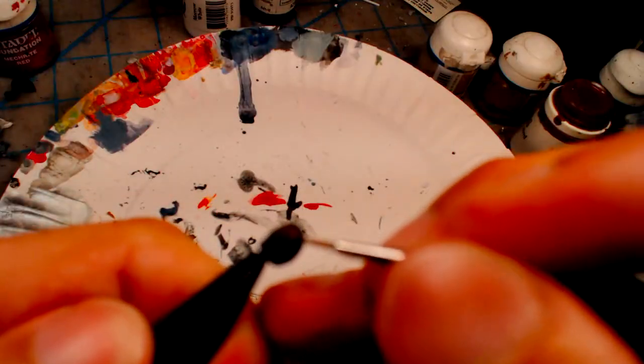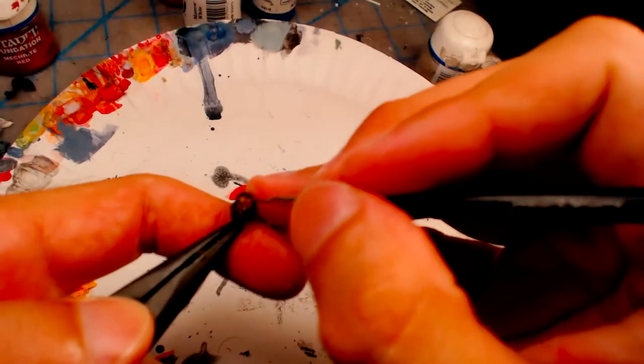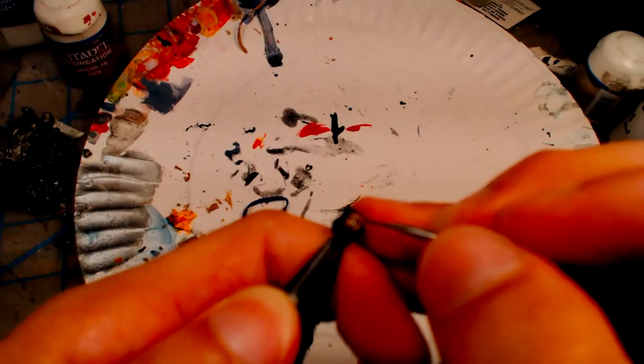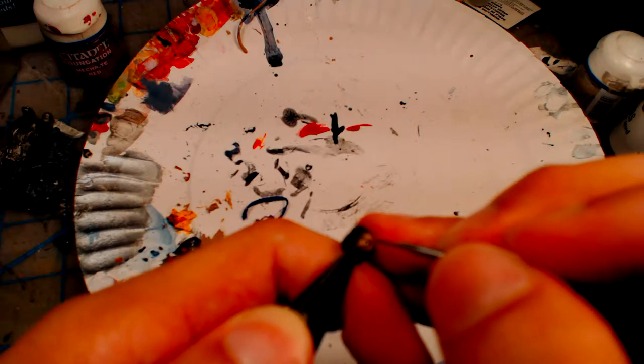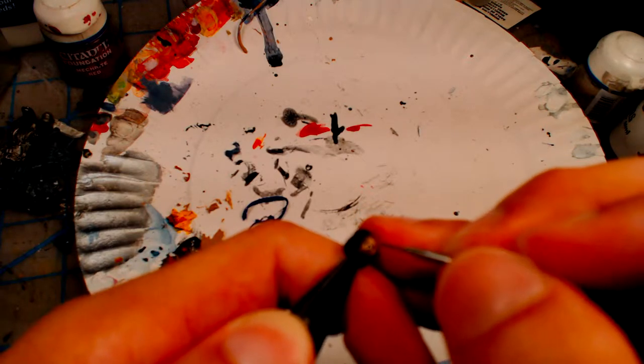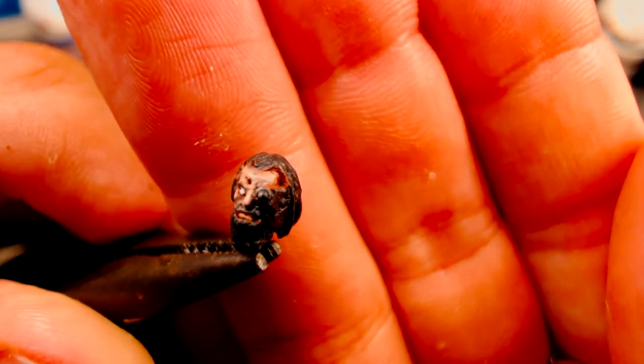Using a deep red as a base coat on skin will give creases and crevices a warm color as you layer flesh on top of it. The first layer of flesh I used is Taleran Flesh, followed by highlighting Den of Stone on the nose, cheeks, and forehead. Then using a mix of Den of Stone and Morrow White, I apply very light highlights on the tip of the nose and forehead. Finally, a wash of Reikland Flesh Shade will blend the layers together.